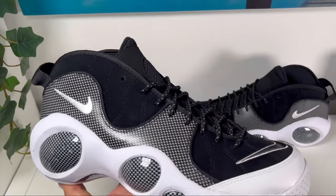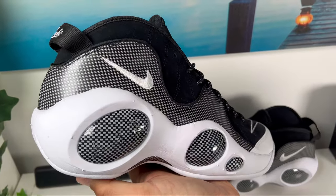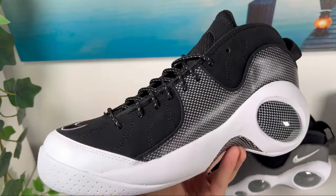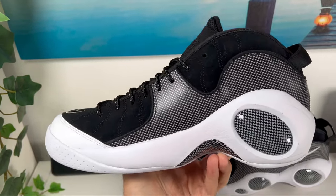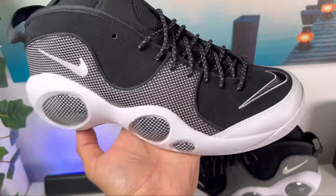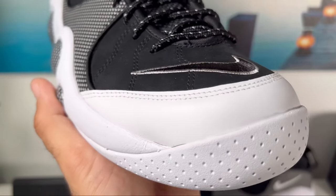So for most of the upper we are going to have mainly this nubuck material, which will actually be a synthetic one. This one will be in black color and will also have some wavy pattern on it. But covering the front part of the toe section we are also going to have this synthetic white leather.